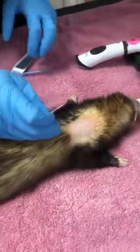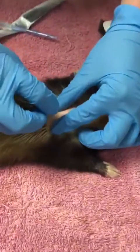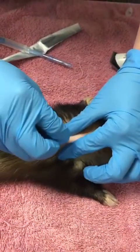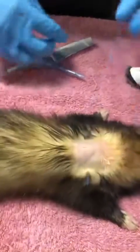Ferrets have a really, really thick skin, so what I normally do is make a tiny incision with a scalpel just in the skin, just to help get the needle through that has the implant in it.